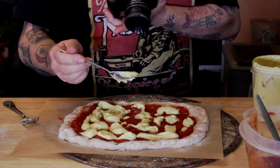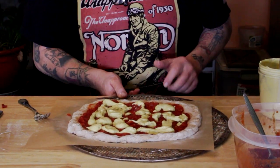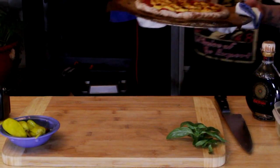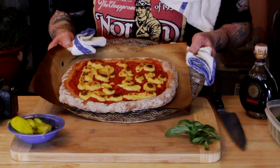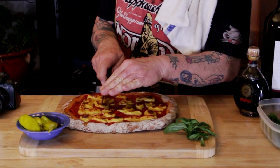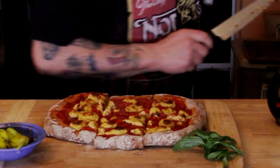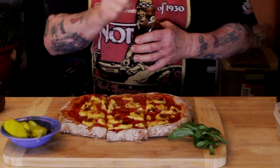Now it's time for the plant-based quote-unquote cheese — you can put a little or a lot. This is going to thicken up once it cooks, because the tapioca starch makes it nice and thick. Cook it for 10 minutes in a 550-degree oven. It comes out looking like this. The last minute, turn on the broiler and watch it like a hawk — it can go from perfect to burned in just a second. Your smoke detector will probably let you know when to take it out.